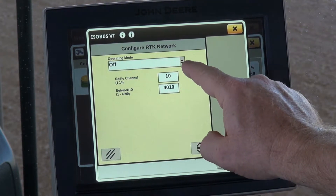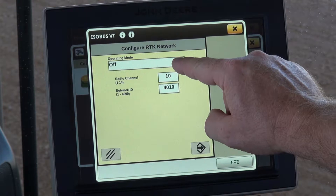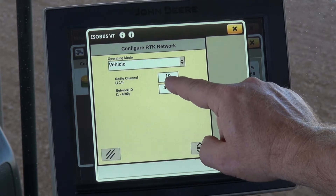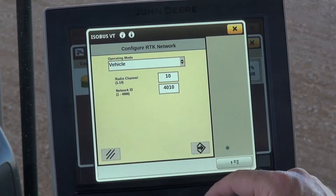Right now our operating mode is selected for off, so if we're running SF1, SF2, or SF3 and we want to run RTK, we'll select the drop-down menu box and select vehicle. We'll go into radio channel and select the closest RTK tower to your location, then select OK.